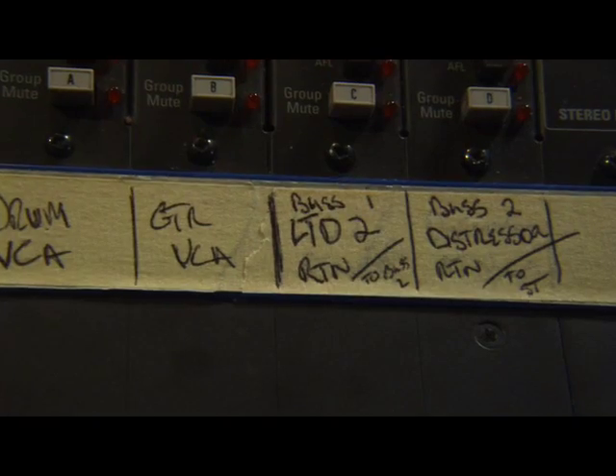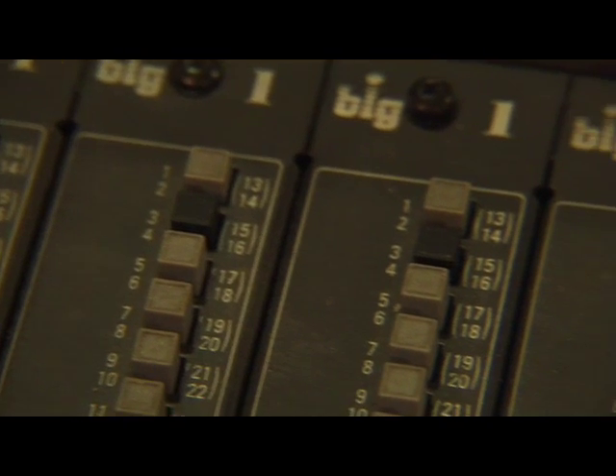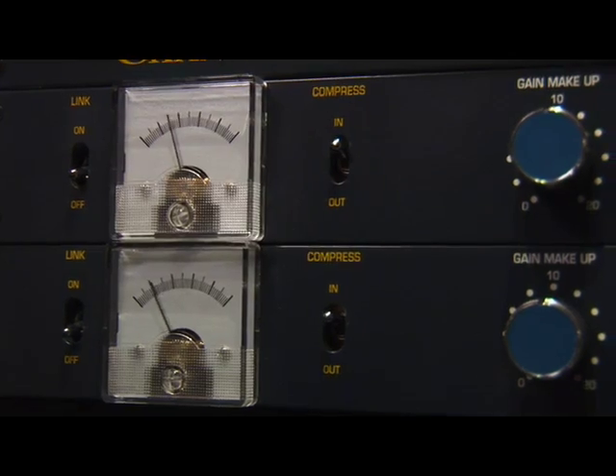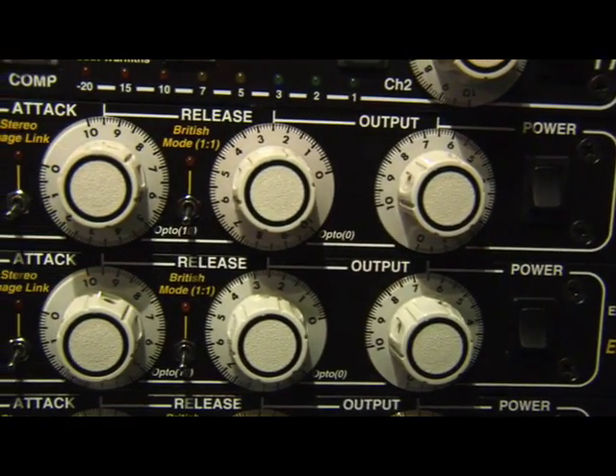With normal bus compression, you take all of the drums, send them through a pair of buses to a stereo compressor, and bring that back to the console. With the two-stage compression, you're actually going to do that twice. First you go to a regular stereo compressor and bring that back in parallel, and through a second set of buses, send the original drums and that compressor return to your regular bus compressor. So you've got the drums with the compressor in parallel going to the final bus compressor, and all you monitor is that bus compressor.